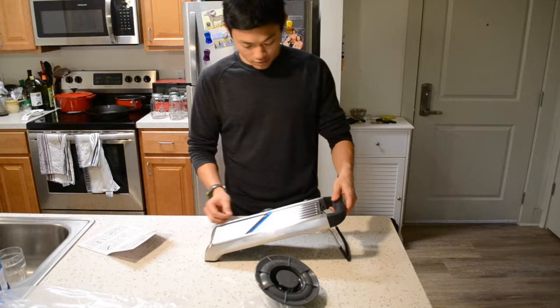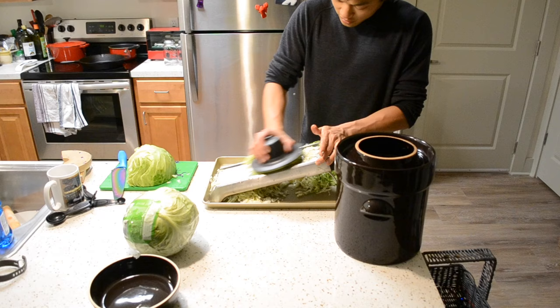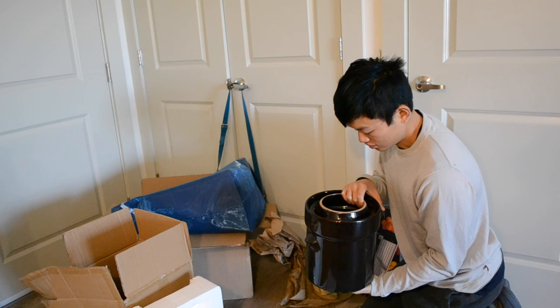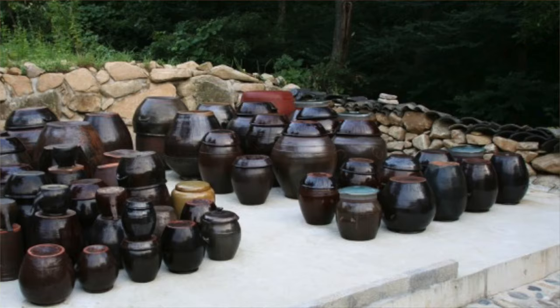Mandolin slicers aren't that useful for much else besides sauerkraut, but if you're making potato chips or something, cool — it saves you a lot of time and a mess too. The fermenting crock is a good thing to get once you're into fermenting. One of the biggest things about it is the whole aesthetic. You hold this thing and you're like, wow, I feel like I just excavated this from a dig site. It's like a magical vessel from pre-refrigeration times.